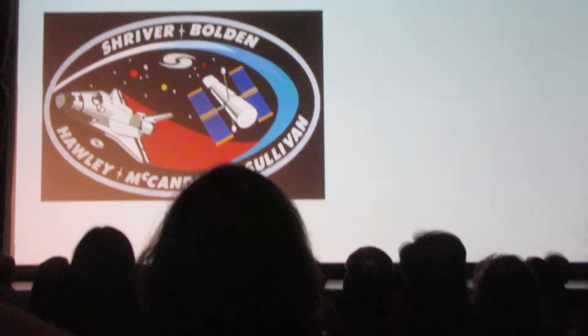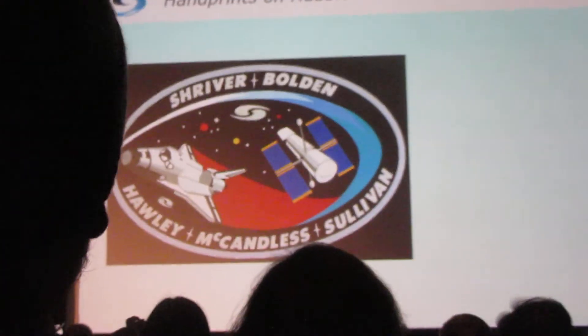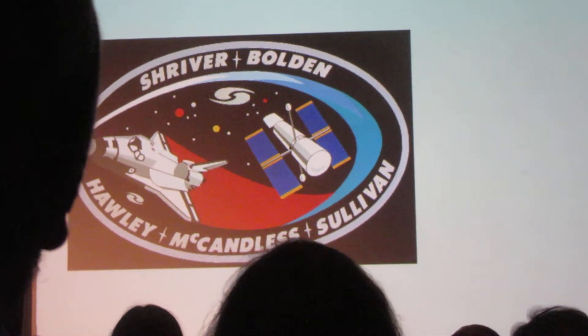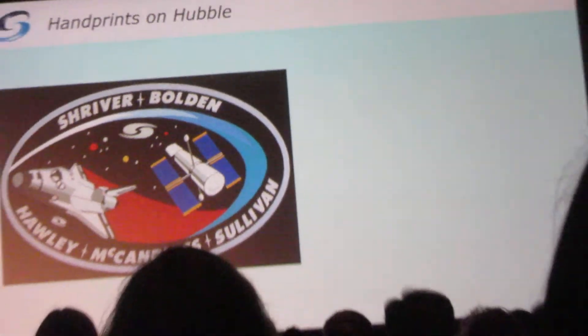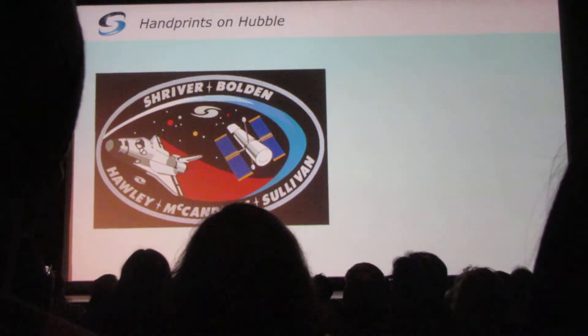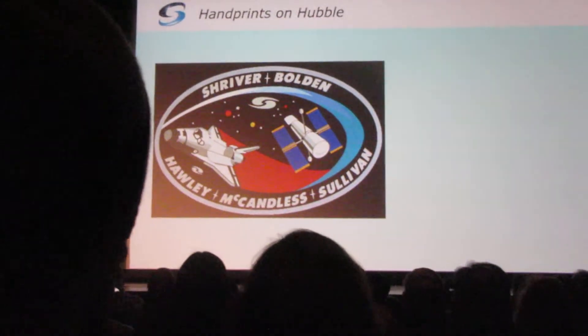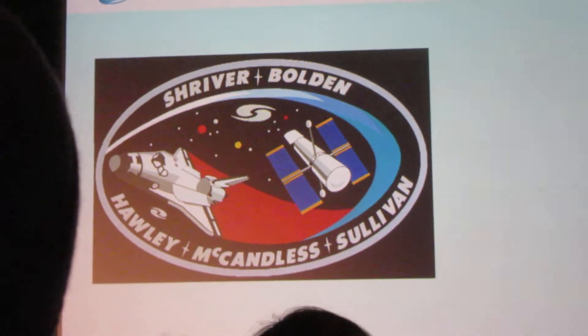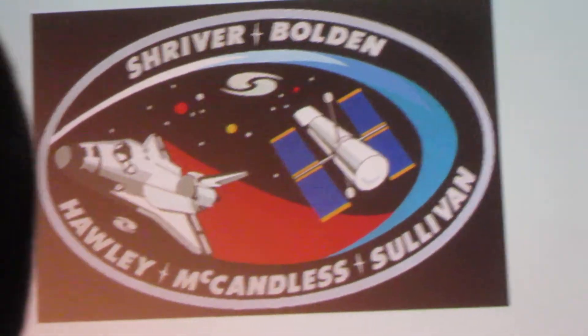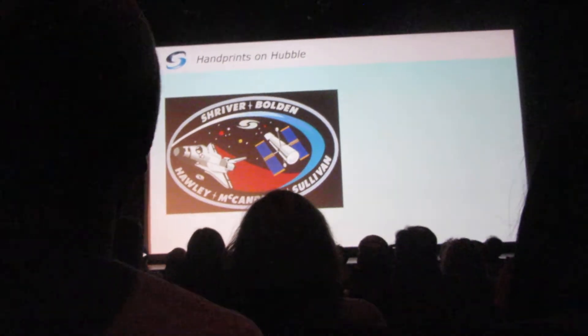So we come finally to where the Hubble is in the payload bay. We are all trained up and we've created the entire toolkit — every single one of over 100 tools taken out to Hubble, proven by checking that each fits on every fitting and works in all the settings it needs to. There's no way anyone's ever going to get to Hubble on a repair mission and have to call home and say the wrench doesn't fit. We have that nailed.